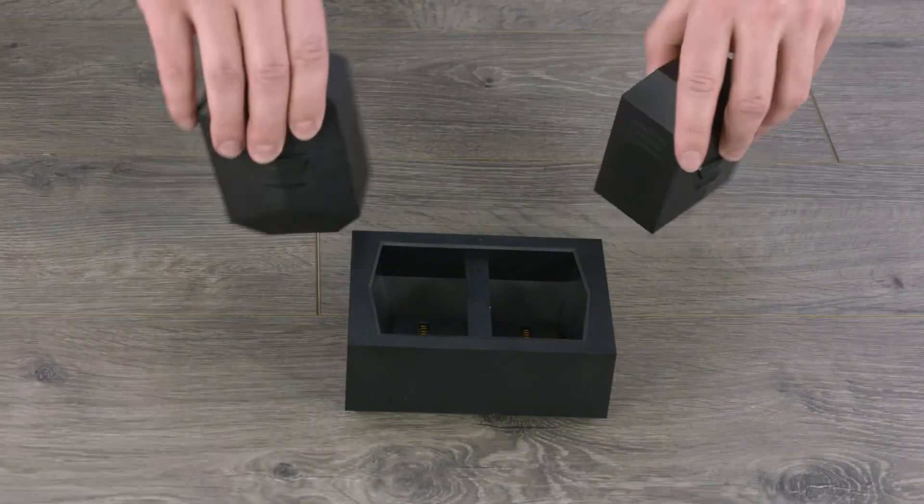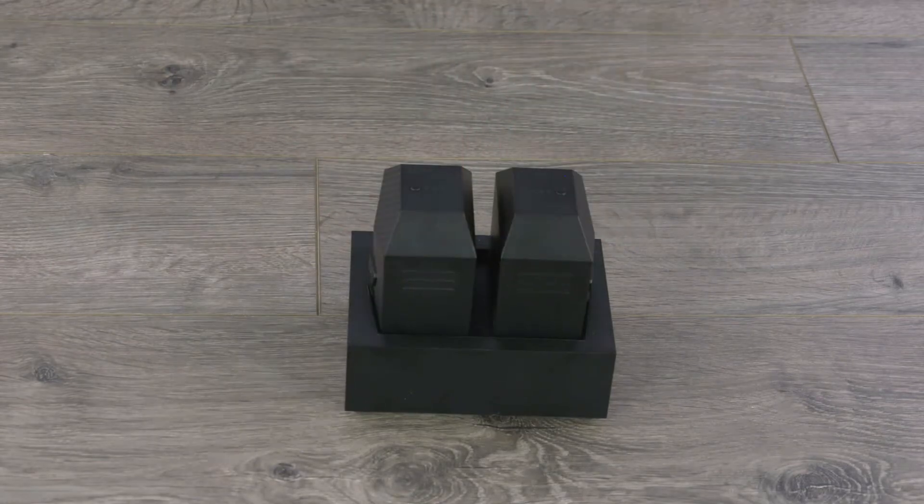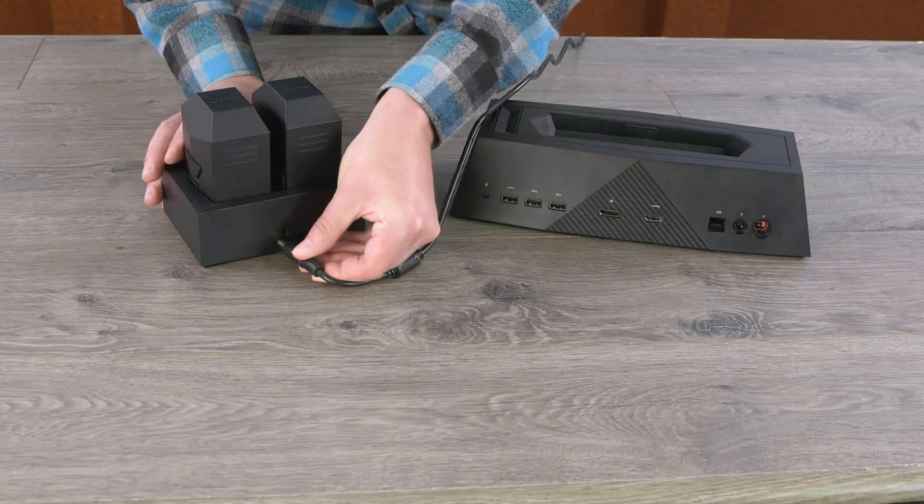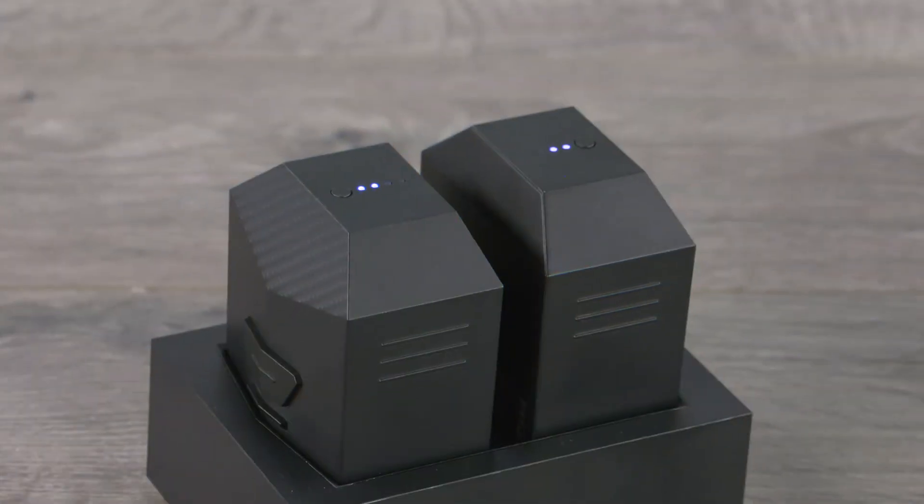Insert the two external batteries into the external battery charger. Disconnect the power adapter from the docking station and then connect it to the battery charger. The LED lights on the battery indicate the charge.